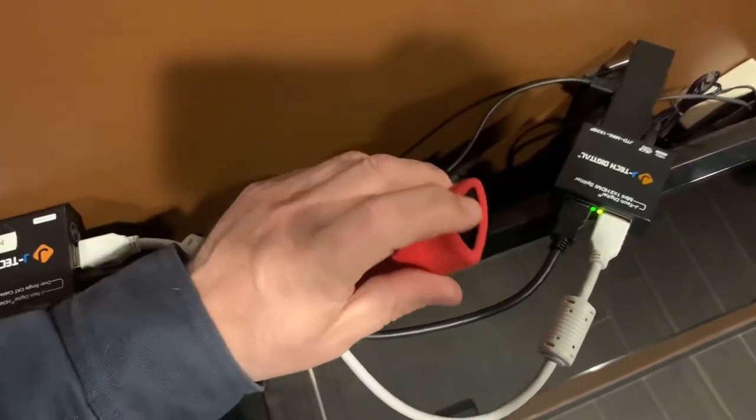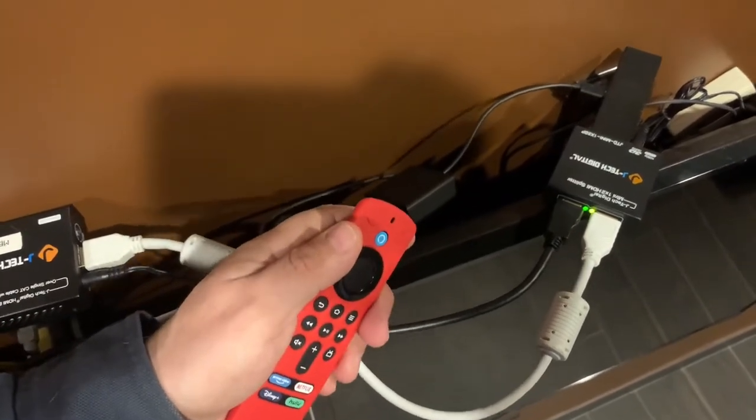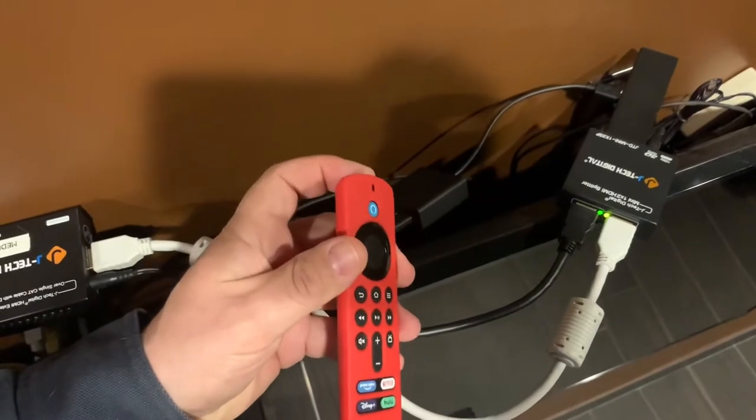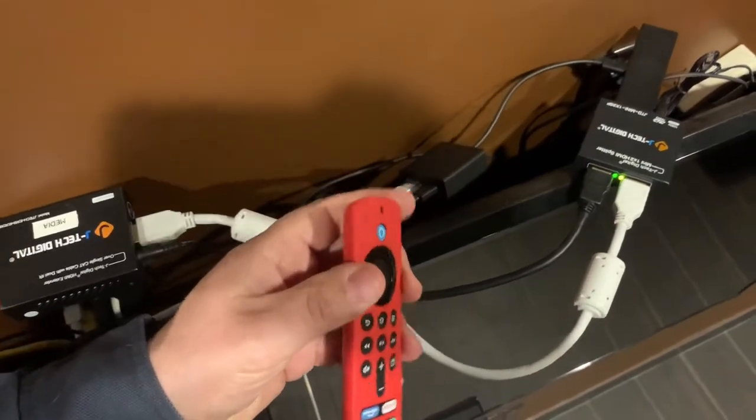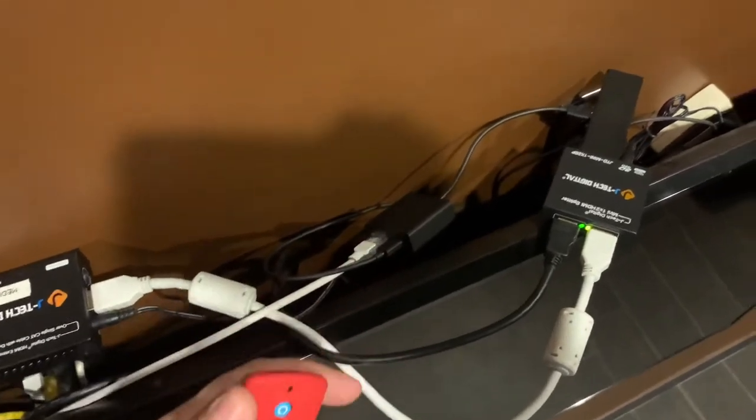They also use infrared to control the television set, so if there's a volume control or an on/off that you want to use, you're going to use infrared. I need to have the remote in the room with the television to be able to do those commands as well.